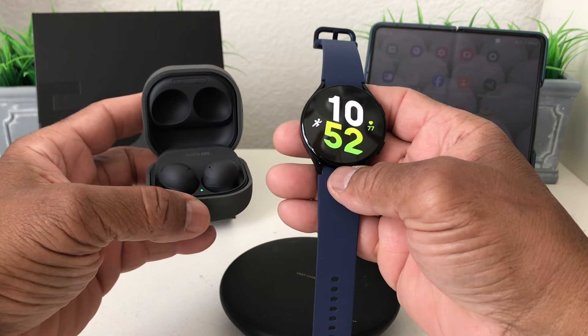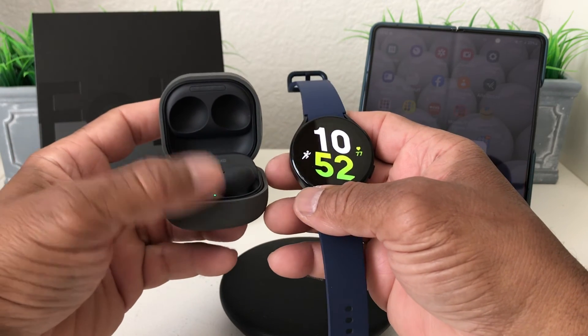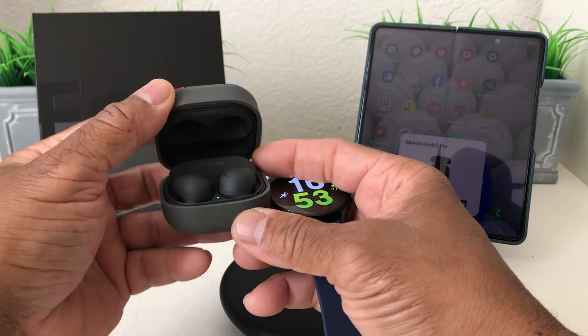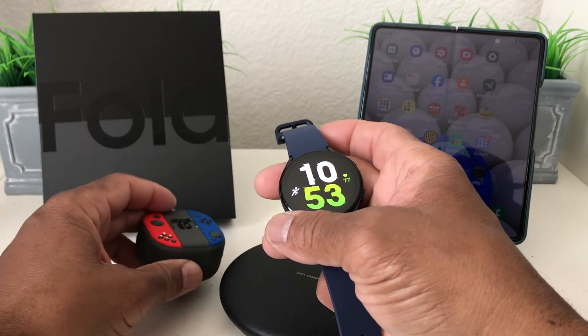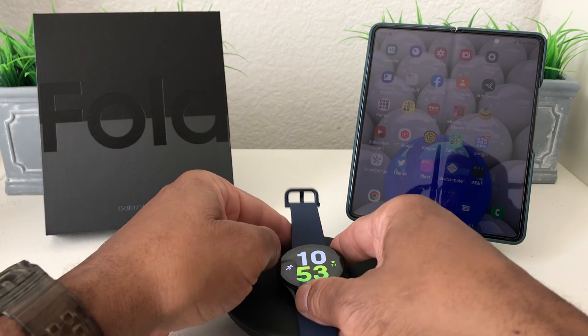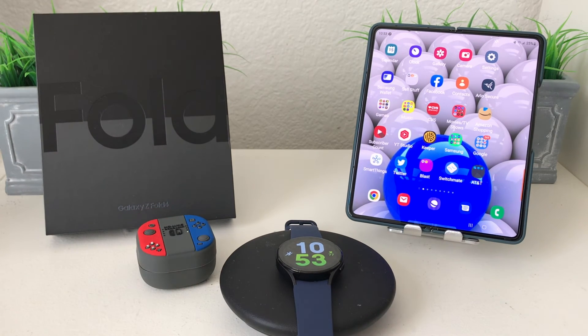That's about it for our video today on how to connect or sync your Buds 2 Pro to your Galaxy Watch 5. Hopefully we shared something useful and beneficial. If so, be sure to hit that subscribe button down below, hit the like button, and don't forget to hit the bell icon so you can be notified of new content as soon as we release it. Again, this is Melvin with Tech Run 24/7, bringing you technology that's on the move — thanks!